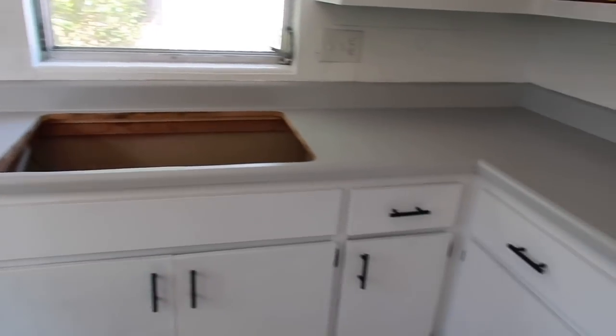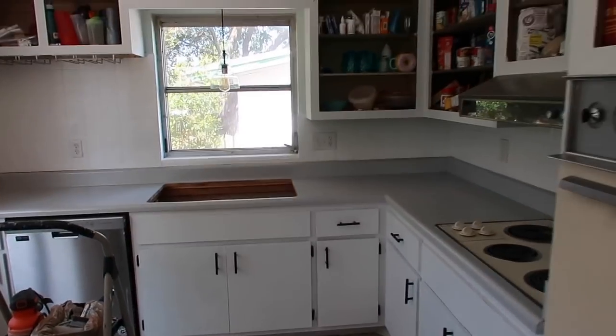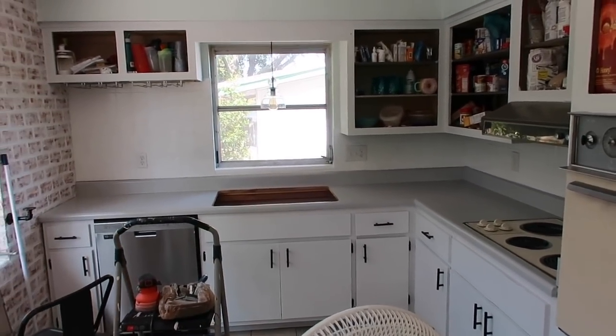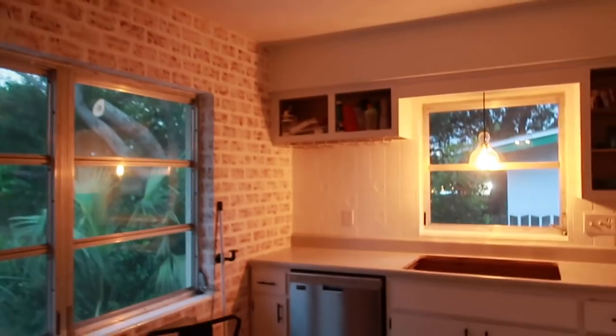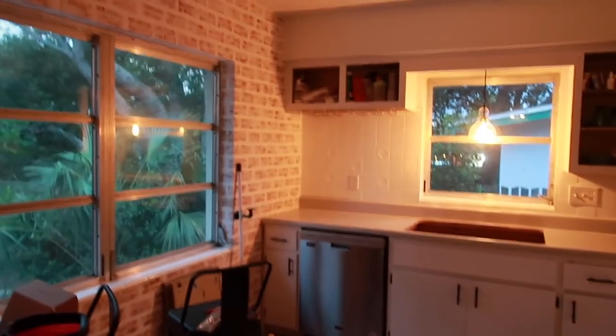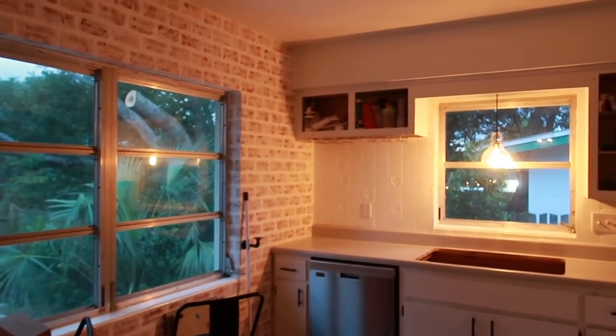I absolutely love this. Can't put anything on it for at least three days, so in the meantime I'll just admire how nice it looks. I'm going to be painting my windows black — I'll show you some YouTube magic here.